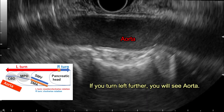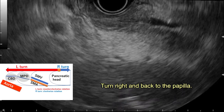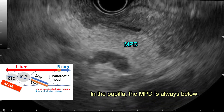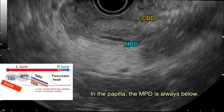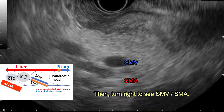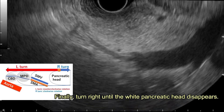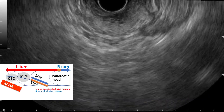For the counterclockwise direction, you will see the outer view. Turn right and back to the papilla. In the papilla, the MPD is always below. Further clockwise rotation to see SMV and SME. Finally, come right until the white pancreas head disappears.